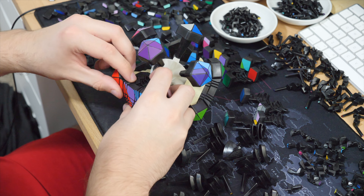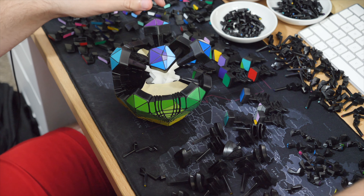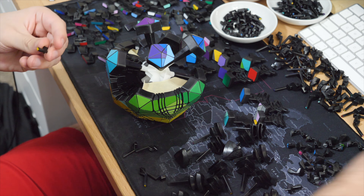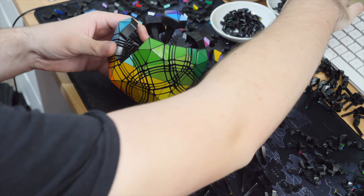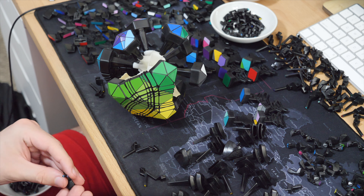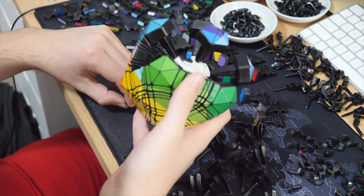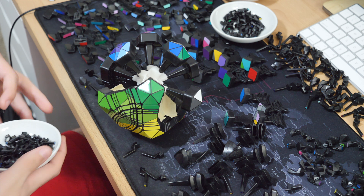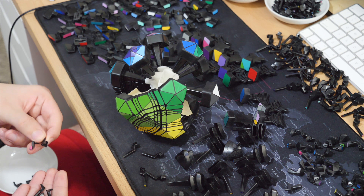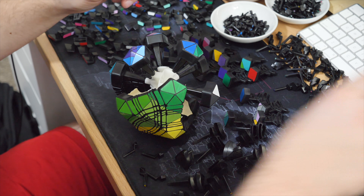Going back to your original point about having puzzles that are meant for modding — my initial thought was puzzles with markings that tell you where to glue pieces together or where to cut. But now what I'm thinking more is puzzles with good mechanisms, simple mechanisms, good quality thick plastic, where the mechanisms are really deep — just well optimized for doing all kinds of different modifications.